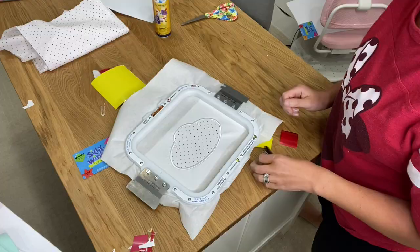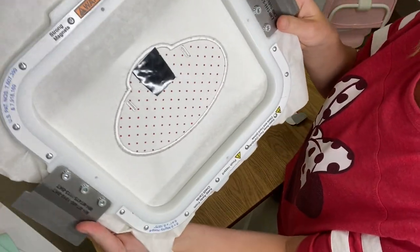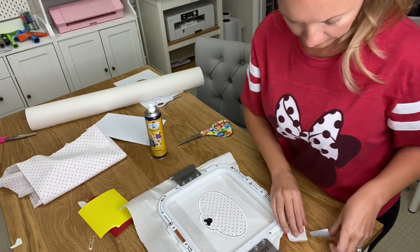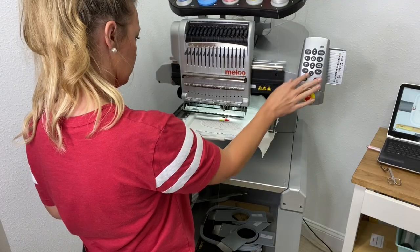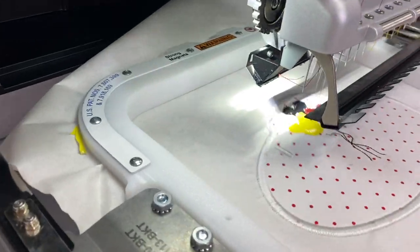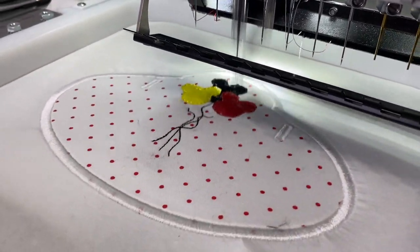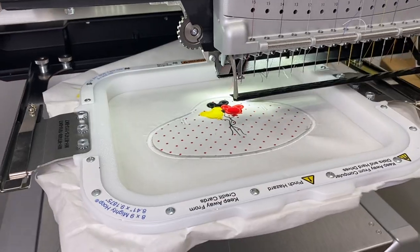Now it's going to do the placement stitch for the Mickey balloons. I'm just going to be using some vinyl — you can use fabric, I just decided to switch it up. I'm going to put my first color of the balloon on the machine and go ahead and stitch that out. I'm going to trim around the first balloon and move on to my second, using a little bit of 505 spray to help it stay in place while it's stitching. I did remove a bow from this design — it's easy to do in your software; it had a little bow at the end of the strings. I'm just going to let it stitch out.